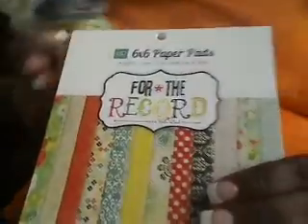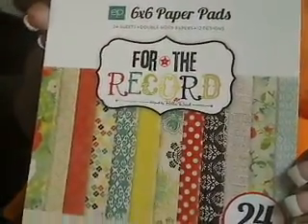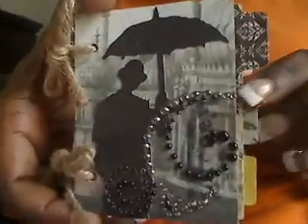So this is the paper pad that I used — for the record, I think I misquoted last time what I used. I'm going to quickly go through this because my camera's been acting up and I think it's possessed — it's been changing my voice and everything.